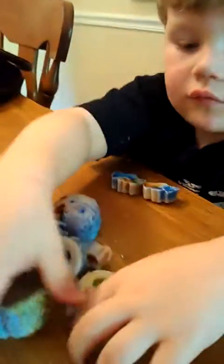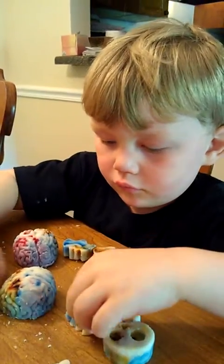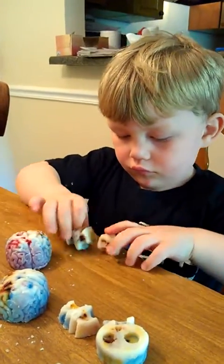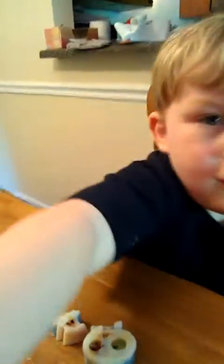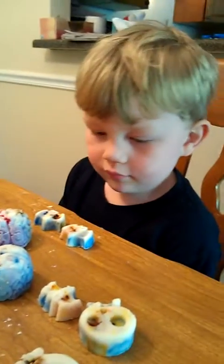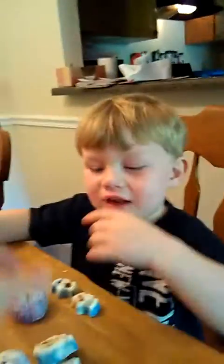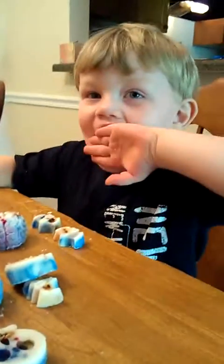Look at that brain. Look at all the colors. Do you like those? Do you like them? Hunter. Just one at a time. Do you like them? Smell them. Now, what's it smell like? You can't eat it. It's not food. It's for the warmer.